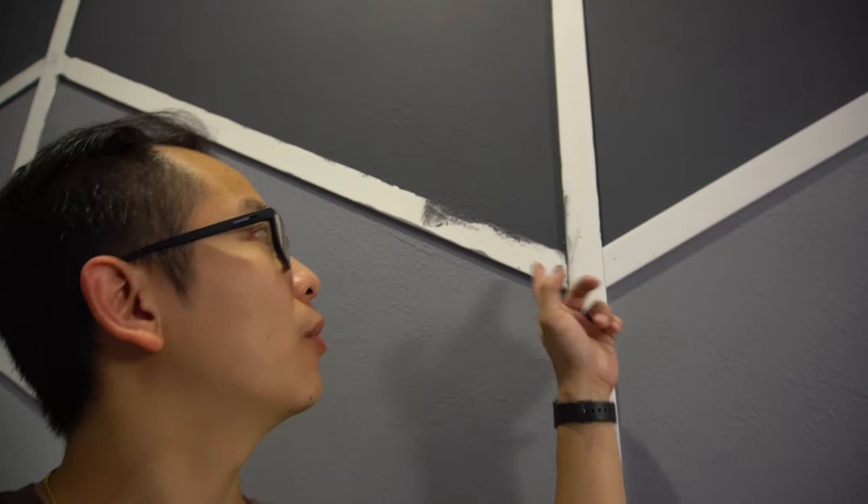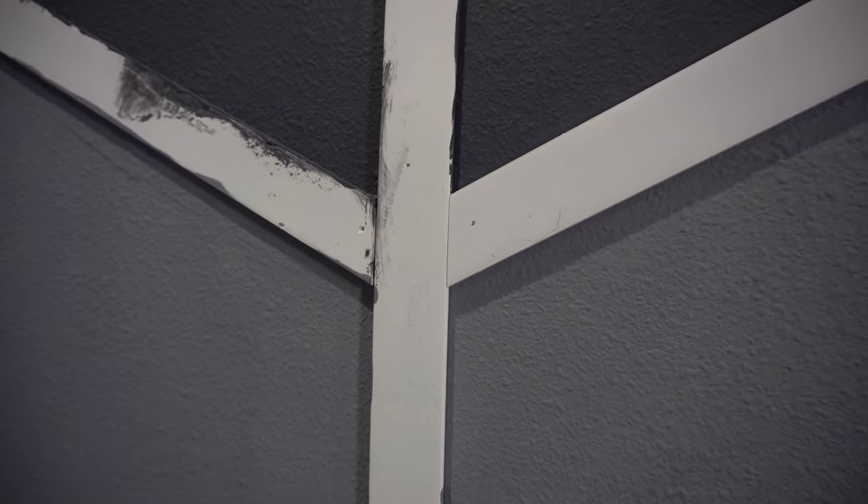Now that we're done painting the gradient wall and installed all of the trim, we have to go back and perform some of the touch-up work. Another thing we have to do is seal up all of these crevices so that the paint can sit flush on the trim.